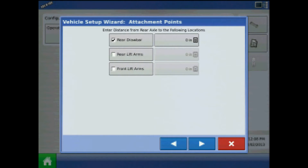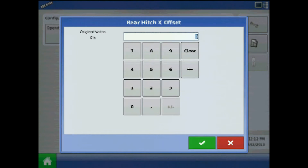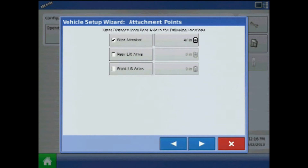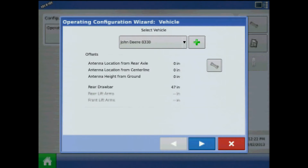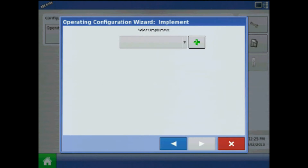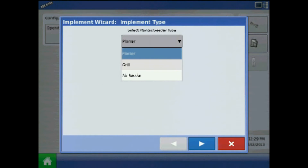The next step is to enter the distance from the rear axle to the following locations: rear drawbar — notice this value is in inches. Press the right arrow and acknowledge the vehicle name by pressing the green check mark. When finished with the vehicle, press the right arrow and the green plus to add a planting configuration.